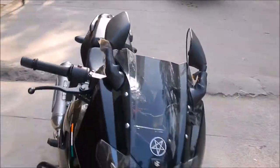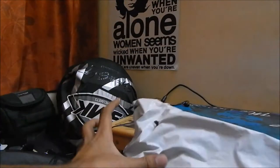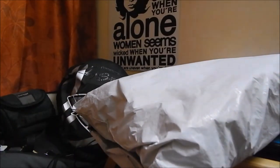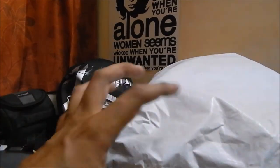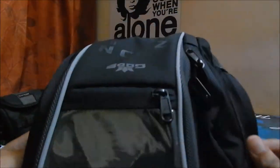Alright, so I've just received this tank bag — this is the Road Gods Zeon R1. I'm quickly going to unpack it and see what we receive in the pack. This is the 13-litre version.